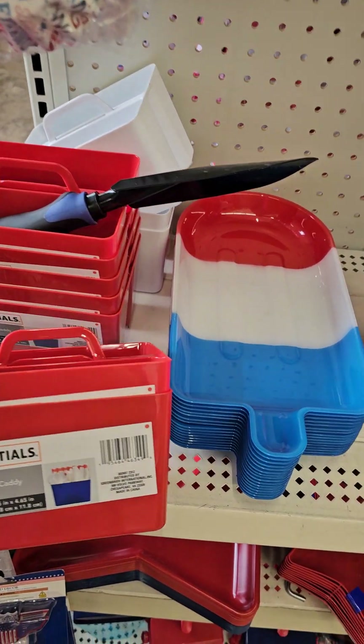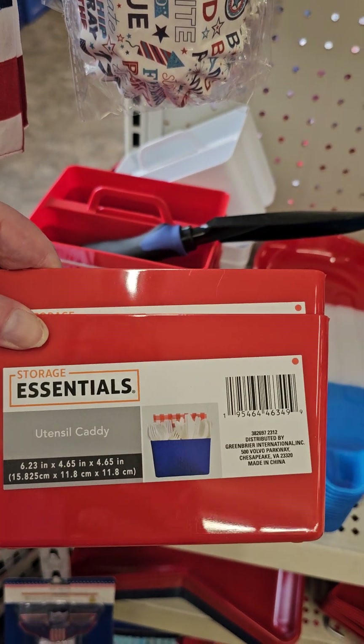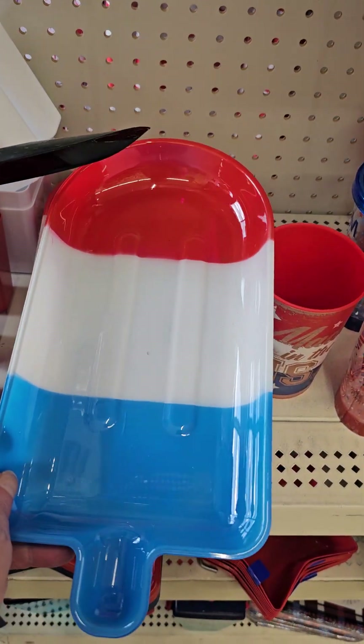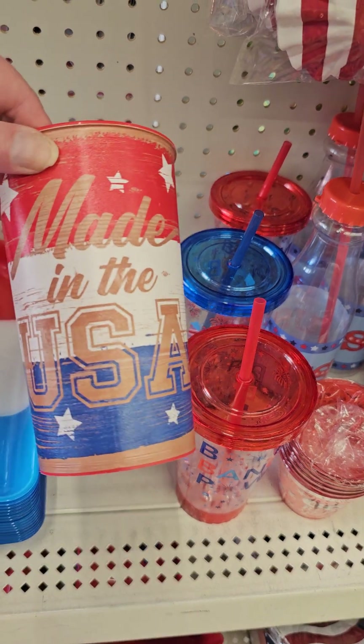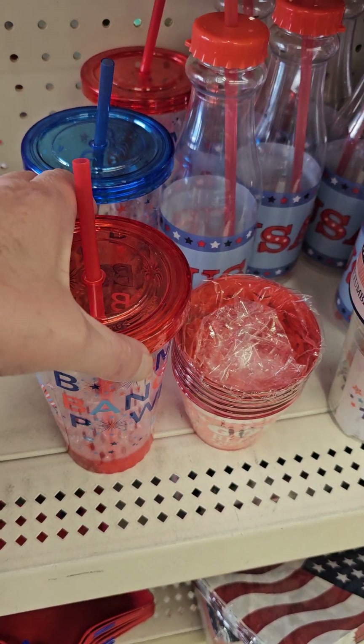Let's see what they have down here — I'm exploring as we go. A utensil caddy. Oh, this tray — that looks like a popsicle. Made in the USA. I like that.